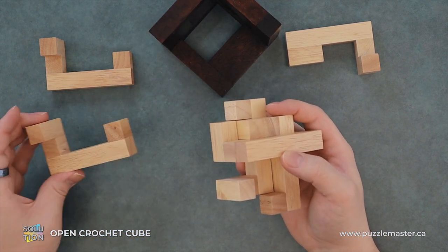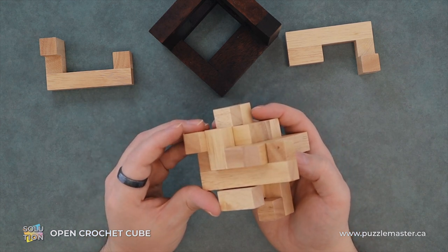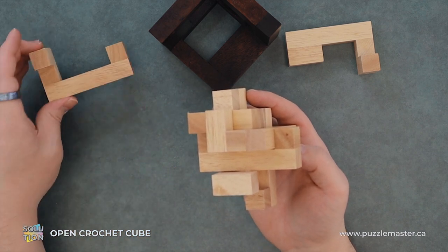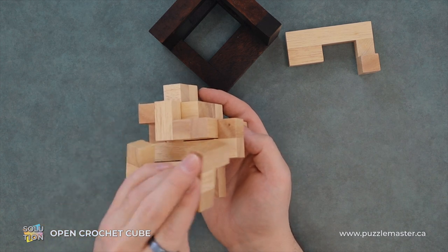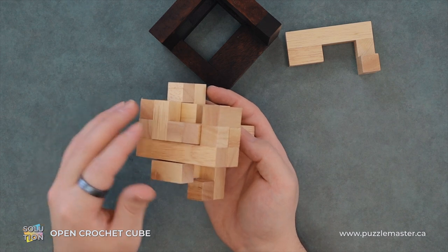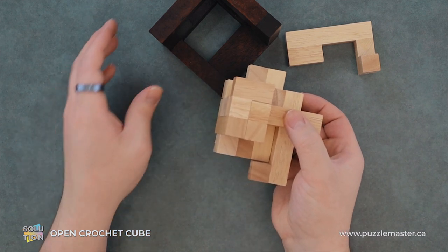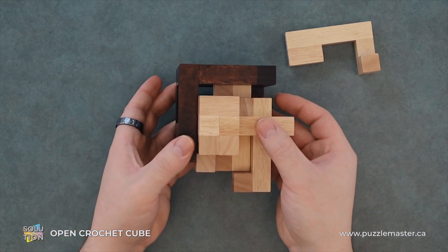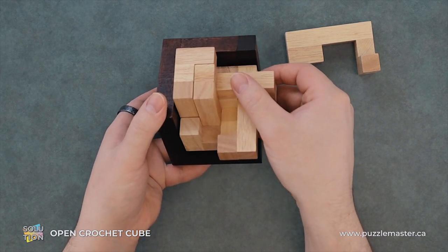Now from here, we will take one of our two last normal pieces and we'll just slide it down. We will take our last repeated piece — I shouldn't call them normal — and slide that one in like so. Now we can return our assembly to our jig and we'll just slide it in and let it drop.